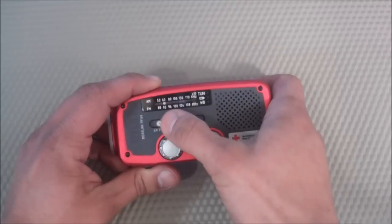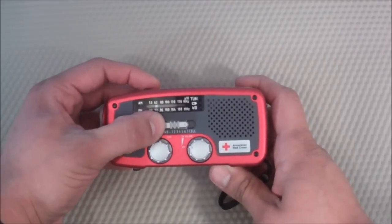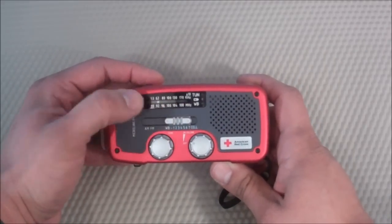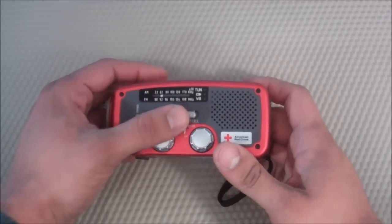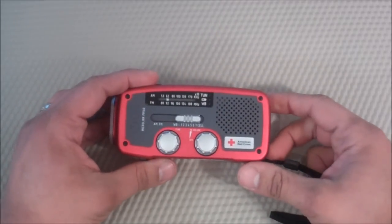I found that the weather band was extremely handy. We were in a snowstorm here in the Seattle area and the weather band came in extremely useful throughout the day. I was able to go through different stations and find out the latest news on the snowstorm that we had.